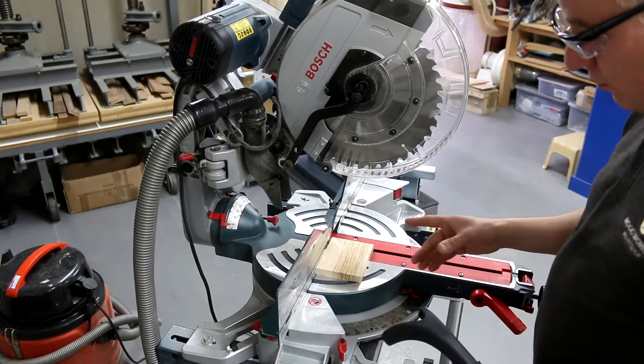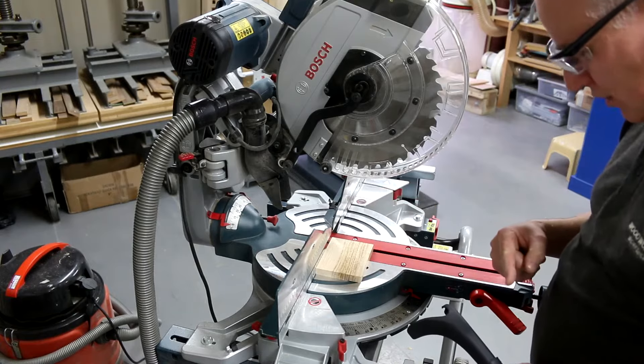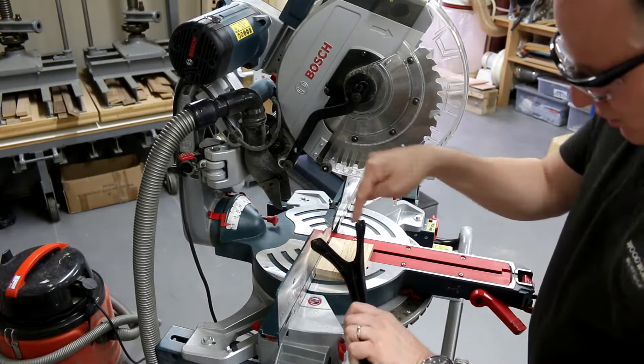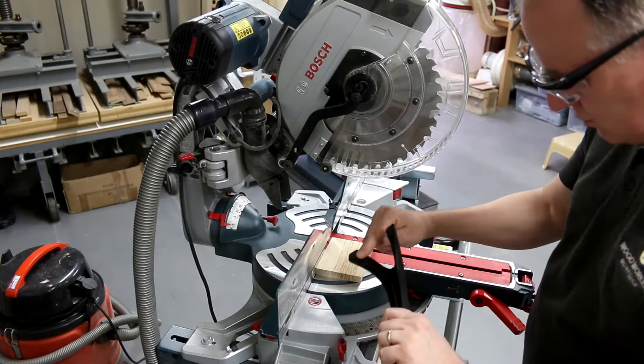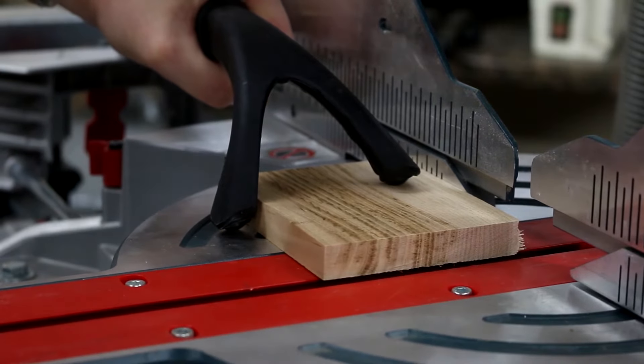To improve control of the timber so it doesn't move, a good idea is to actually put a false fence across the back — I'll show you that later. Otherwise, for shorter bits, you could use this end with the two prongs and use this front prong against the front of the timber; that is going to help stop it from shifting.